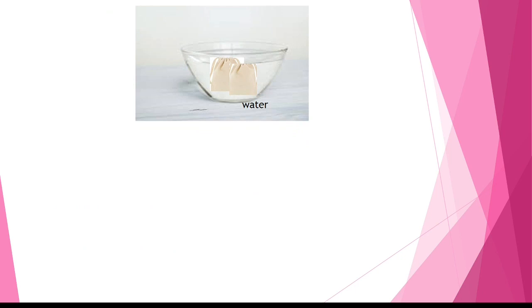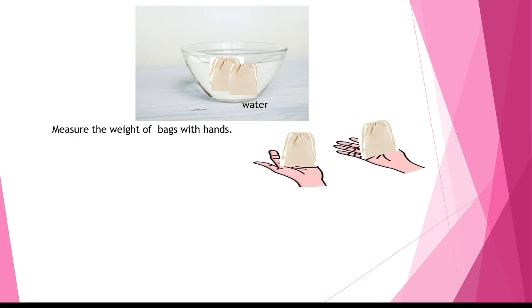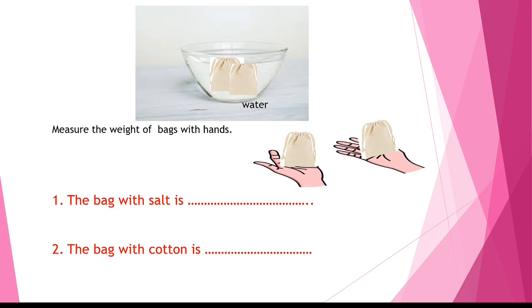Now put both bags into water and wait a few seconds. After that, take them out and once again try to find out which is lighter and which is heavier by measuring the weight of the bags with your hand. What we see here: the bag of salt is lighter and the bag of cotton is heavier. Write your answer in the comment section.